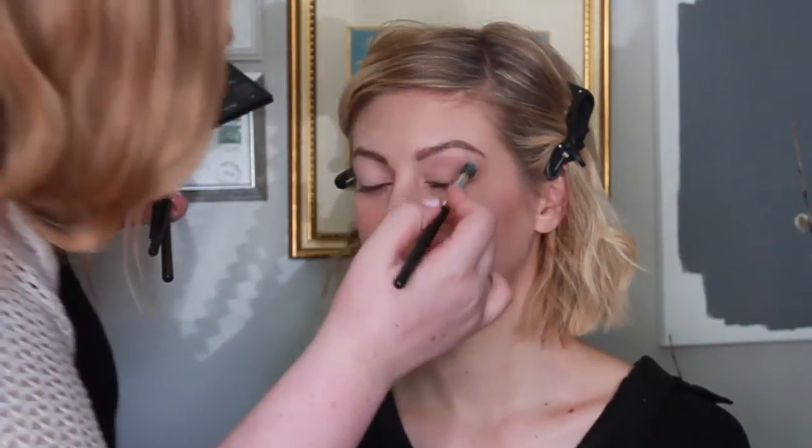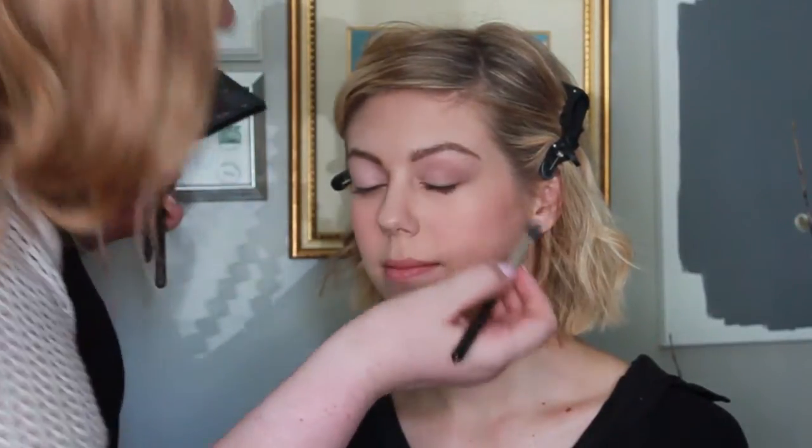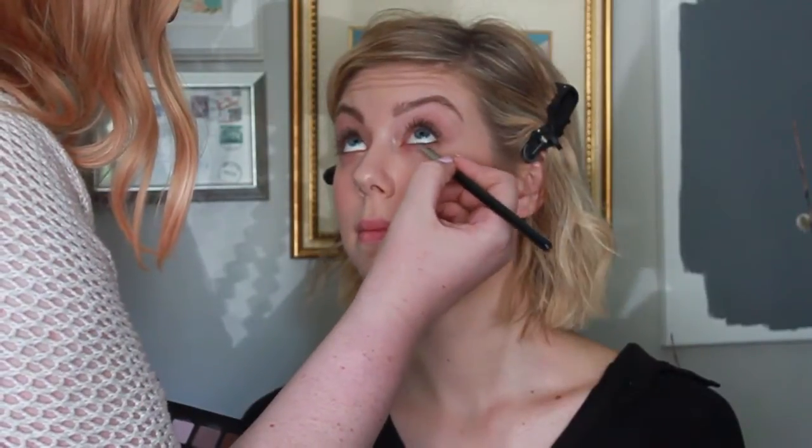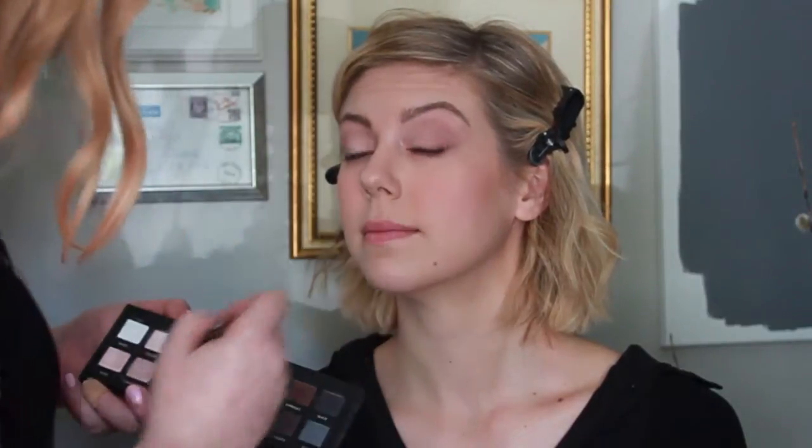I'm using a clean 286 brush just to buff out the colors and make sure that there are no harsh lines. Then I'm going back in with the 219 brush and a combination of Sable and Taupe with a little bit of Mauve to go underneath the eye. I like the under eye to be kind of smoked out a little bit.